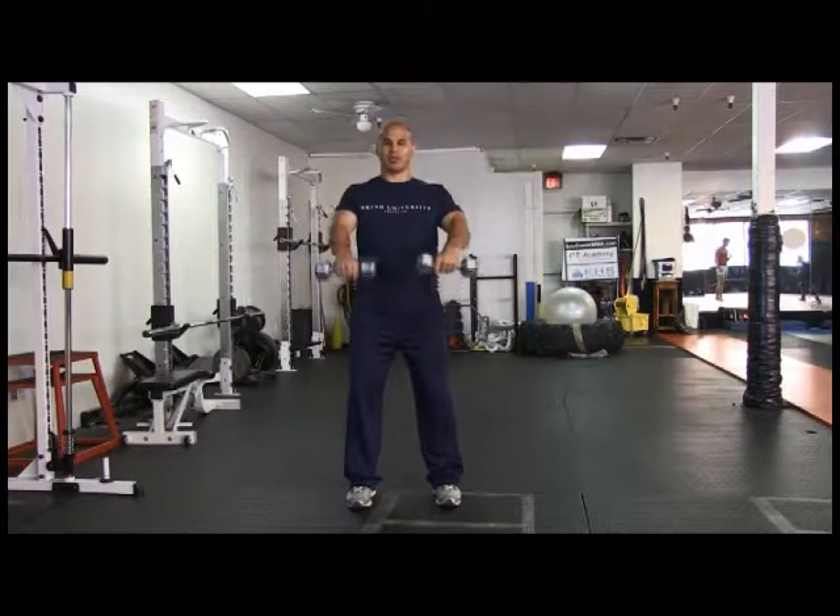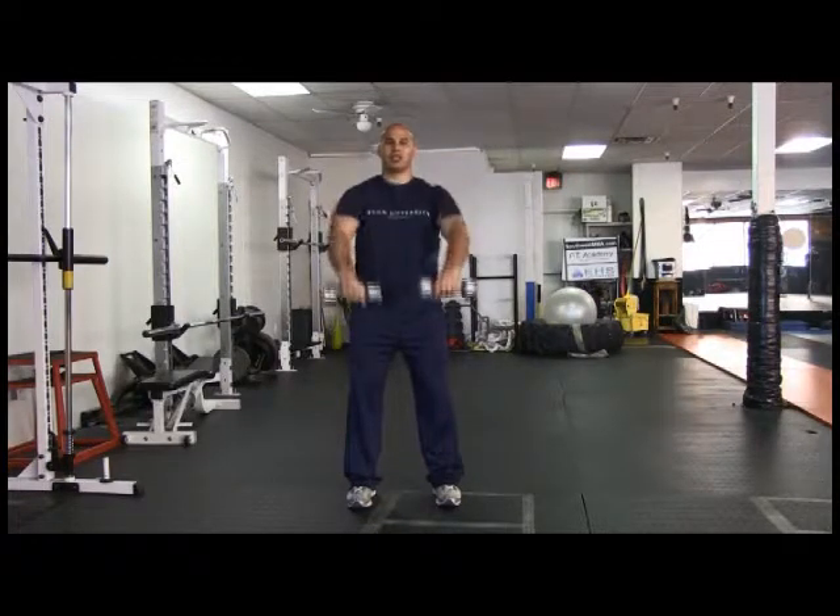Now we are going over the dumbbell front raise. Same standing position — feet hip width to shoulder width. Neutral spine, knees slightly bent, staying tight in your posture. Chest up, shoulders back. When you do a dumbbell front raise, keep chest up and shoulders back the whole time. Sometimes you'll see people rounding the shoulders — you want to stay chest up, shoulders back.